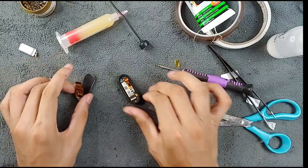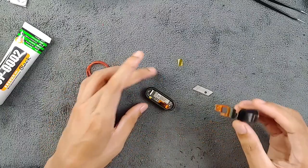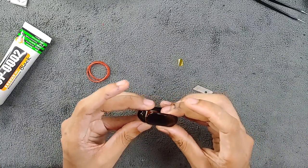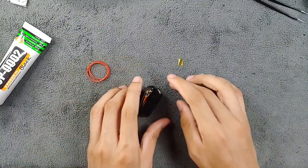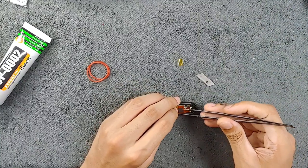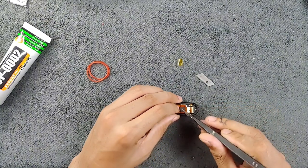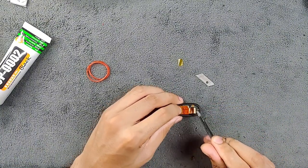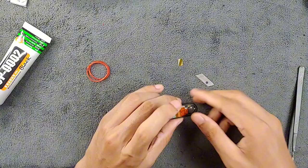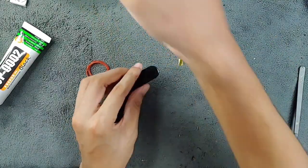Everything is back in place now. Put the display connection back in and reconnect the display. Test the device first before sealing it — I don't want to close the device without testing. As you can see we plugged the display back in and put it back in its original position. Putting the adhesive back helps so that if the device is dropped the plug won't come out.